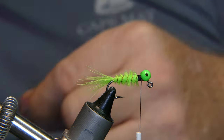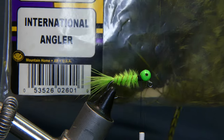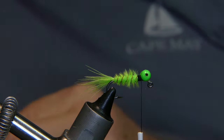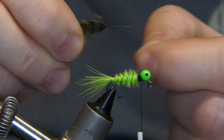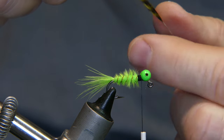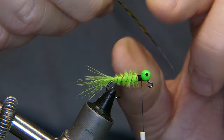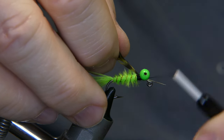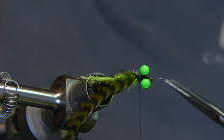Now we're gonna add some hackle. This is an old grizzly cock saddle patch — got it at International Anglers a while back, there's an old sticker on there — twenty bucks back in the day. Go ahead and pull a couple barbells off the bottom to expose the stem. You want to tie it in with the shiny side front and the dull side rear, so the concave feathers are flowing backwards. Wrap it in, catch it in front of the beads and behind — that way it's nice and secure. You can go ahead and cut off the remaining stem.